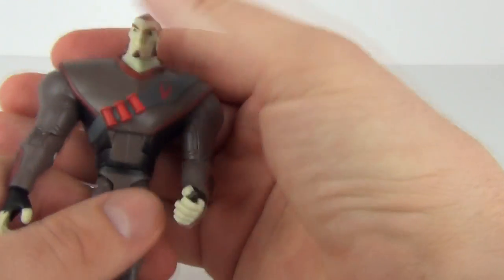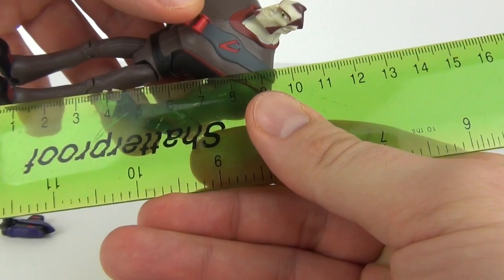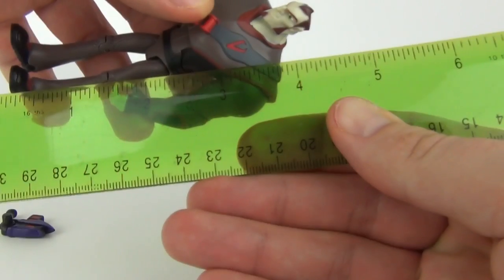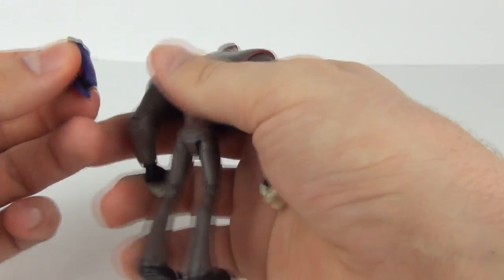Quite a cool looking figure with a very cool expression on that face as well. Let's measure this figure so you know exactly how tall it is — in height it is 11 centimeters, or in inches that is four and a half inches. So there you go, there is your Dr. Black figure.